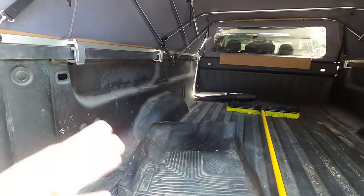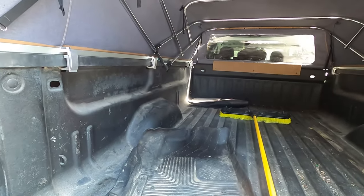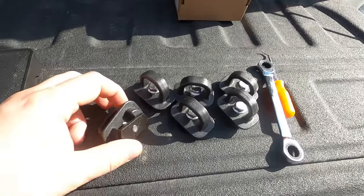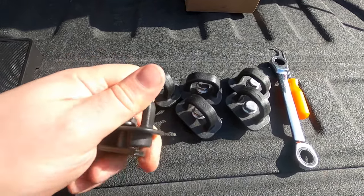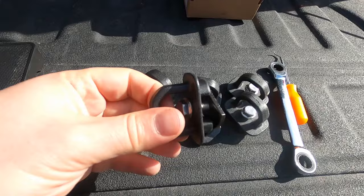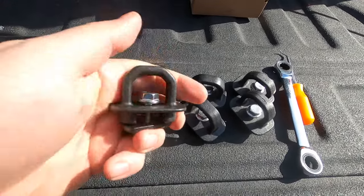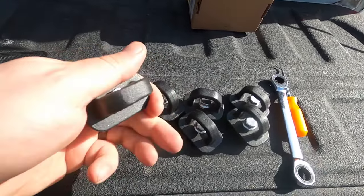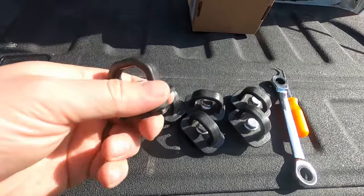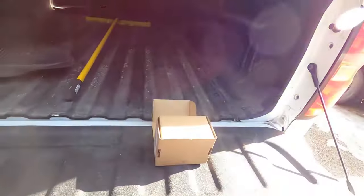It's always good to have those tie-down points available, so I went online and found these little brackets. They say they take up to 250 pounds — they feel like cheap stamped metal — but I'm not looking to hold a heavy load with them. I just want a tie-down point for a cargo net or a light strap. I've got the bed anchor points for anything heavier.